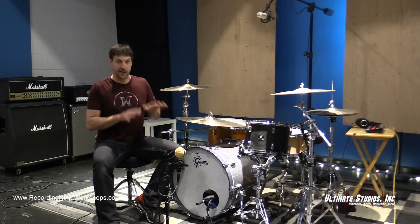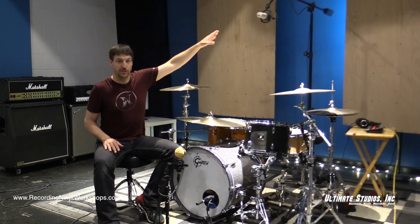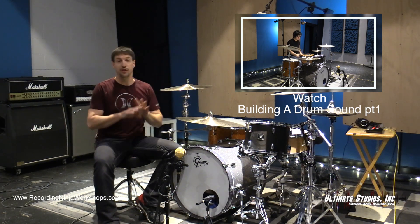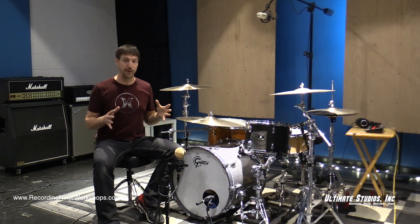In part one, we covered our kit with two mics: a ribbon in the front and our large diaphragm condenser as an overhead. If you haven't seen that, click the link up here and go check it out. Those two mics gave us a great drum sound, or at least a good overall picture of the kit.